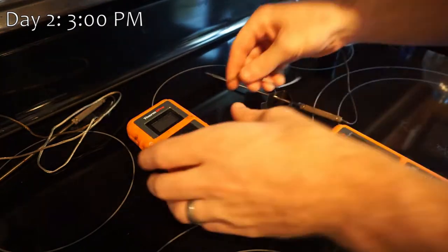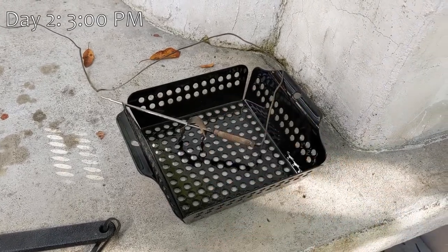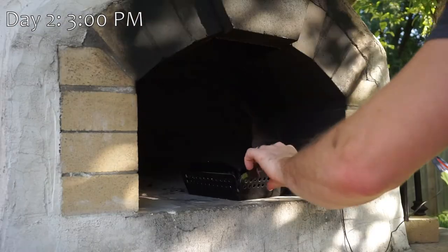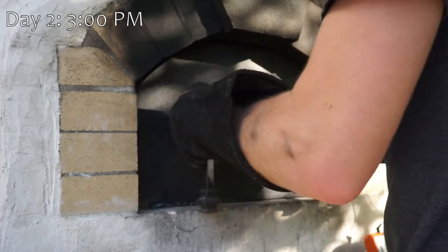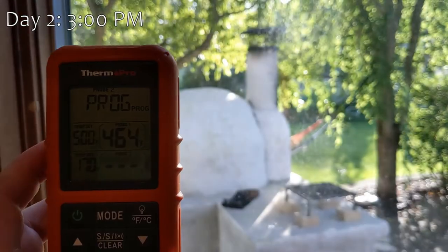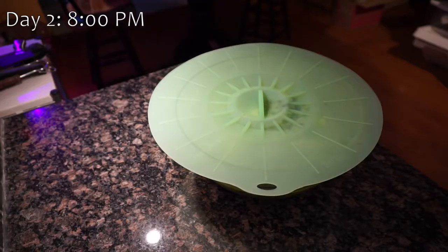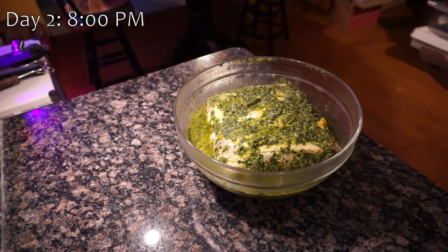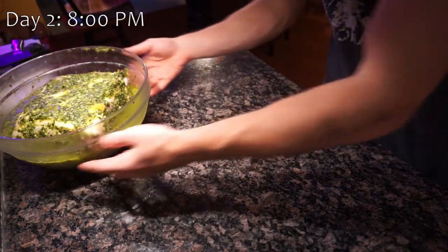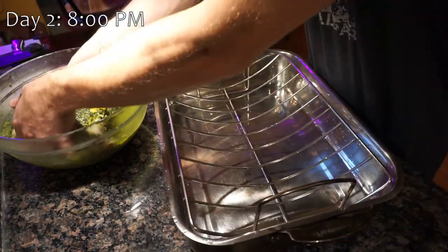We have these Bluetooth meat thermometers that work pretty well to monitor the oven temperature, and a little veggie grilling tray that can hold the thermometer in place. We place the thermometer in the tray and put the tray in the center of the oven, put the door back on, and then we can monitor the oven temperature without continually taking the door off. A couple hours later, the oven temperature is just under 400, so we can start getting the pork ready. The temperature drops a little when we put the pork in, and we're looking to cook right around 350, so the general rule of thumb is the oven drops about 50 degrees when you put in something to roast.